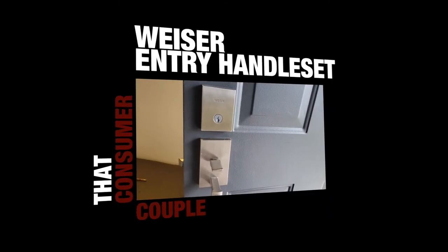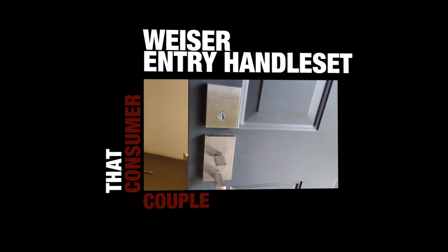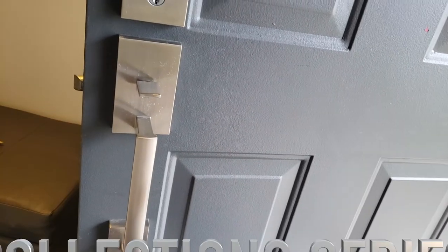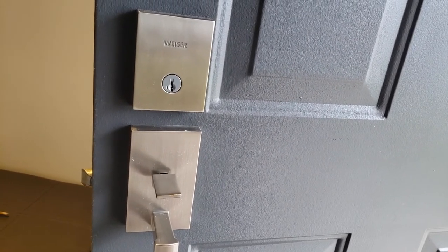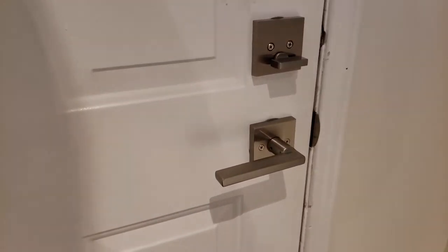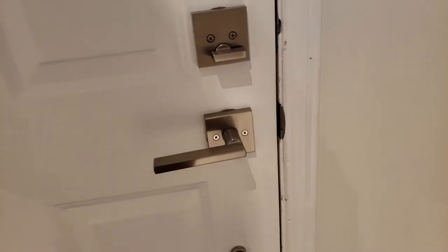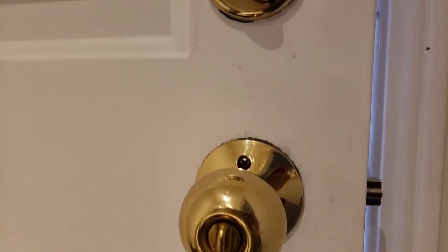What's up everybody! Are you in the market for a new door lock, possibly a new door handle? Well my wife and I were, so we went down to the local hardware store and found this beautiful door lock combination — it's a deadbolt and a door handle from Wiser, their Collection Series. In short, my wife and I totally love this door lock combo, and best part, it's part of Wiser's Smart Key series. We'll talk more about that after I show you how I installed it.